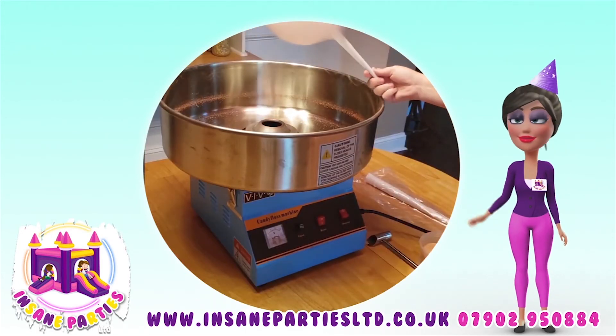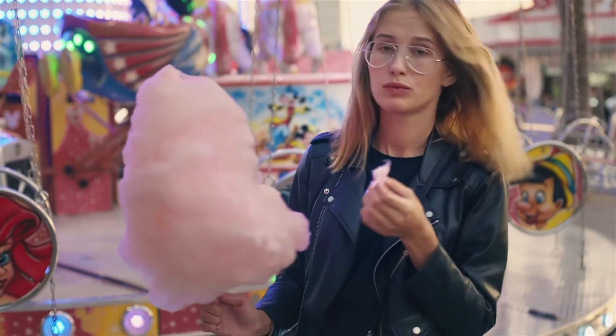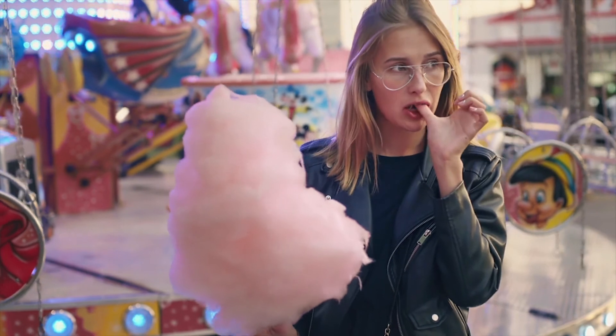When finished, turn off the heater and motor switch. Wait for about a minute and turn off the machine power. Finally, enjoy some delicious candy floss.